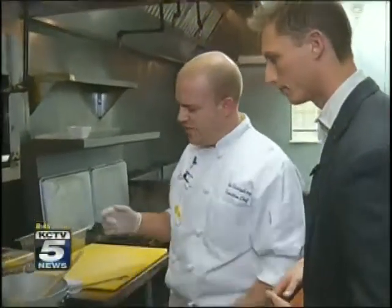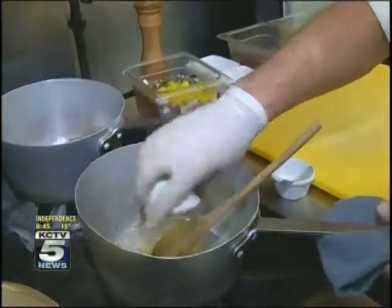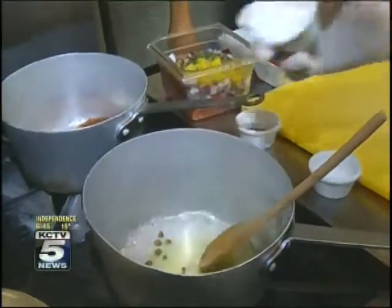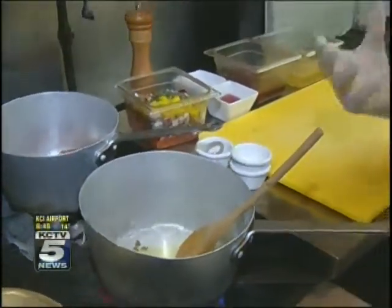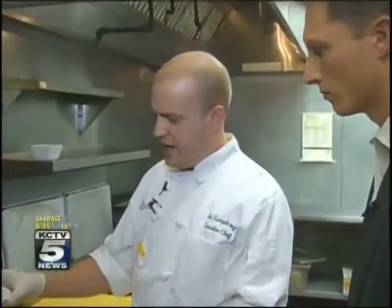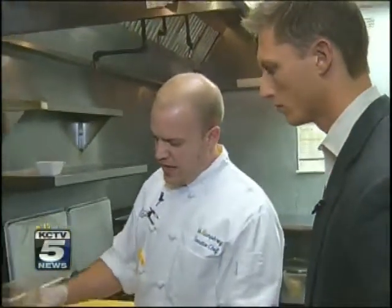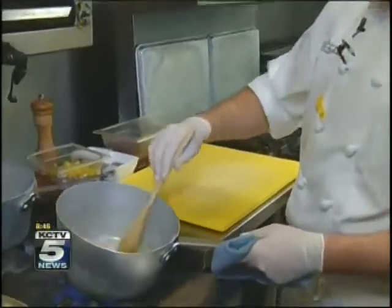So the first thing we're going to do is the red pepper agrodolce. Start with a little bit of oil. You can add your capers and minced garlic, and you're going to let those kind of toast up. You're really looking for the aromatics — toasted garlic is just a great flavor. Then you're going to add a little bit of chili flake. This is going to add the heat and some spice. Let that toast for about 30 seconds — not too long, you just want to get some of the heat out of it.